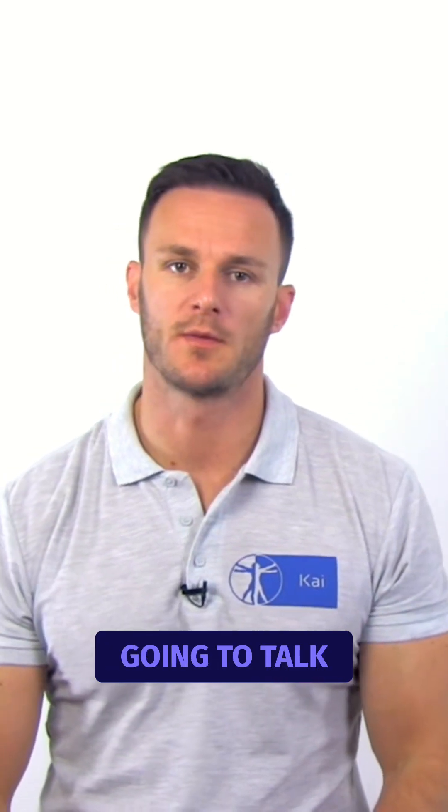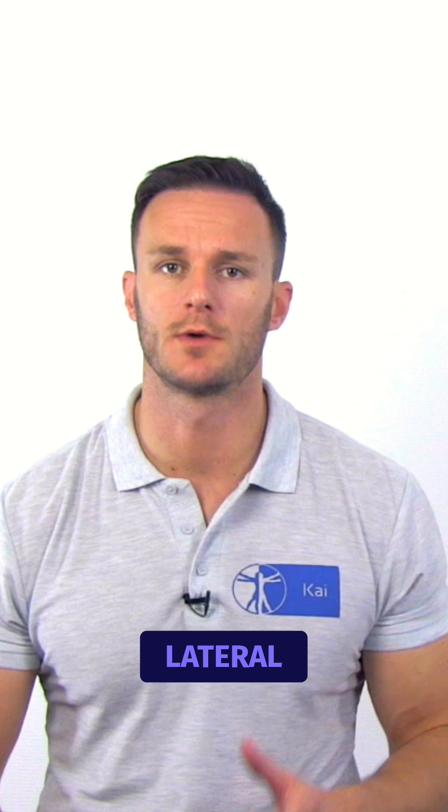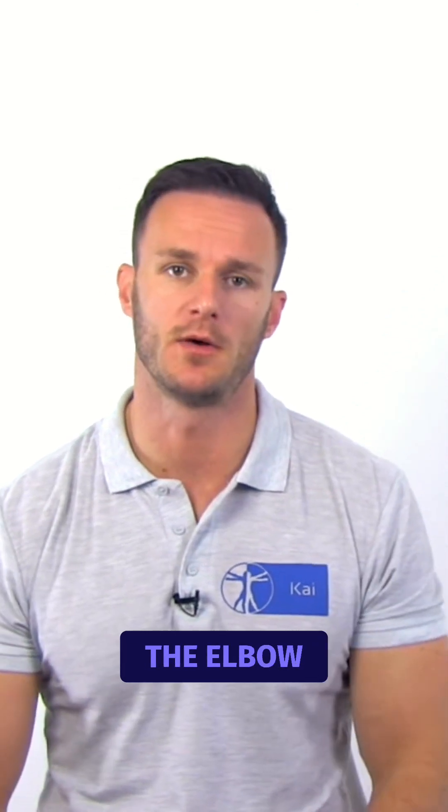In this video, I'm going to talk about the posterolateral drawer test for posterolateral rotatory instability of the elbow.